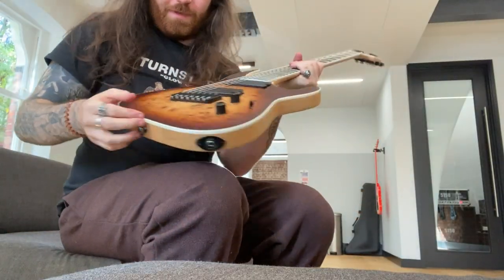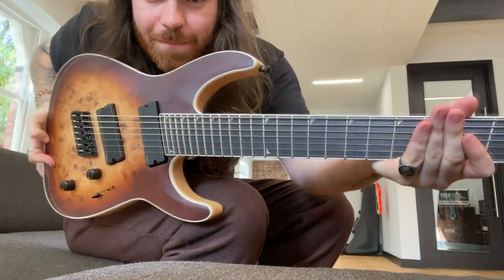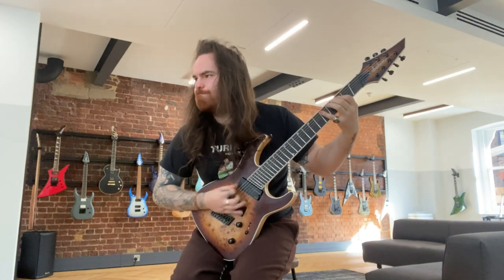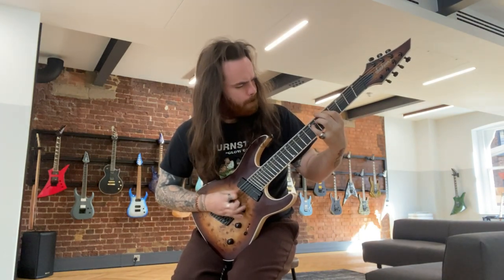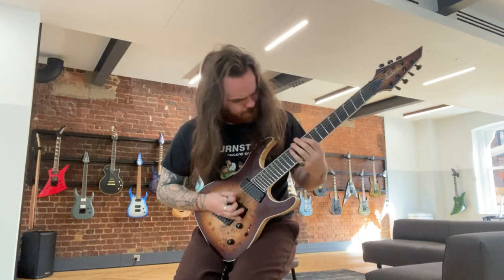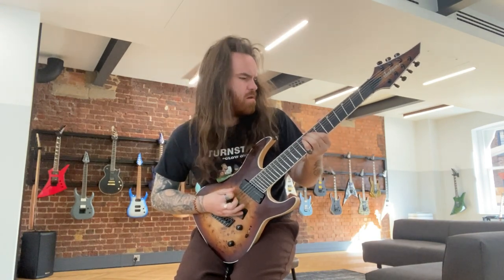I feel a little bit out of my depth being here, looking at all of these real musician modelled guitars, but I've played a few of them and they all feel fucking crazy. I've also got this — look at the finish on this one. This is a fan-fret as well — this is like the first fan-fret I've never been able to play. Let's check it out. Oh my god.